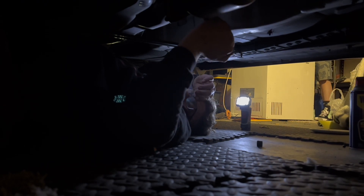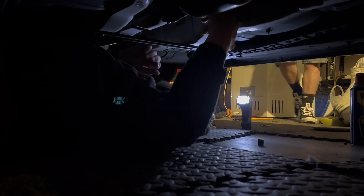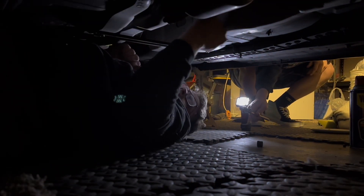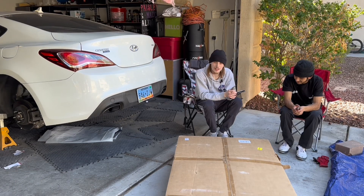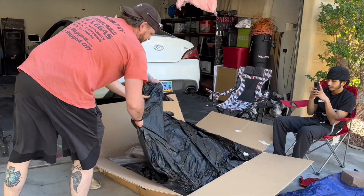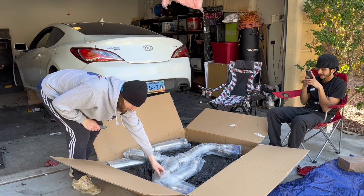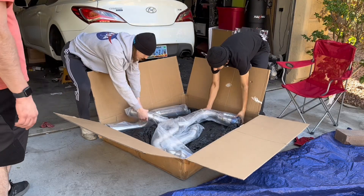These were the main bolts I was worried about being rusted as hell and getting off. We're going to cut up this exhaust box and get it installed on the car today. Oh bro, that looks clean! All right, we obviously know what this piece is.